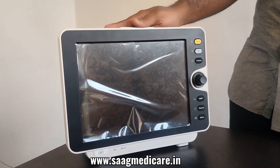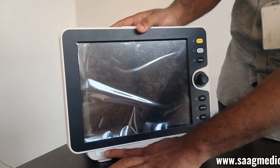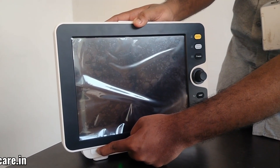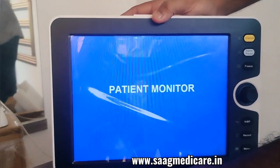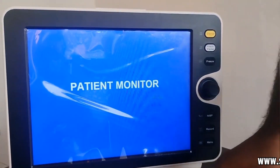Now we can just turn on our patient monitor. To power on, you can see here is the power button — just press this power button. After powering on, you can see there is our battery indicator. We did not connect any power cord, so it is indicating our battery indicator.